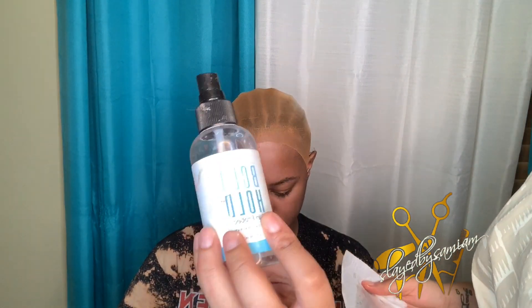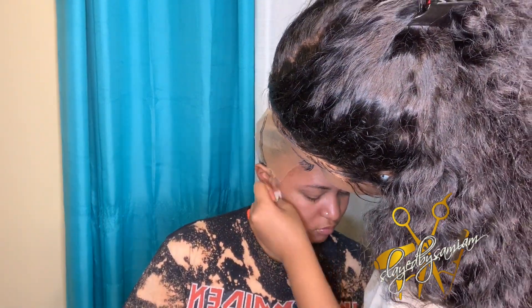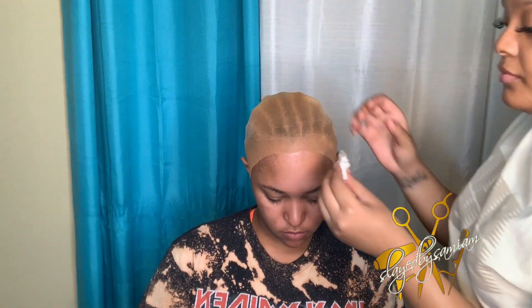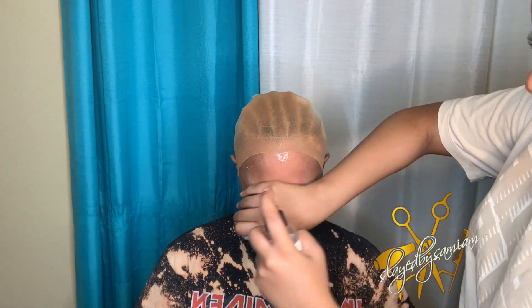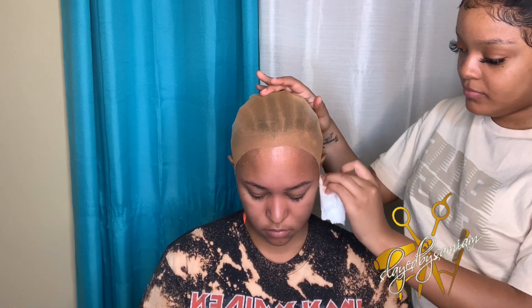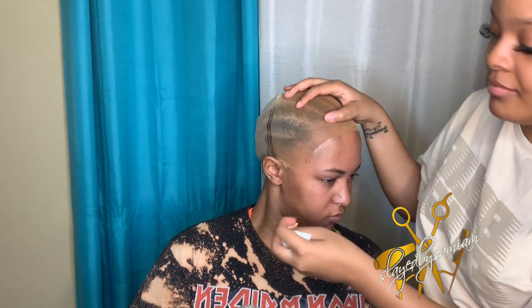After you customize it and make sure it fits very comfortably over your client's ear, you're going to go ahead and clean with some alcohol. I use 70 to 99% alcohol and also my Boho skin protectant. You want to thoroughly clean the skin where you're going to be applying the glue, because if you just slap some glue after you've rubbed makeup on that cap and the person has been sweating, it's going to lift and slide. Please make sure you clean the area very well with alcohol and skin protectant - this will help the glue last as long as possible.